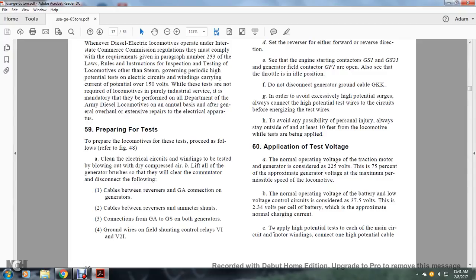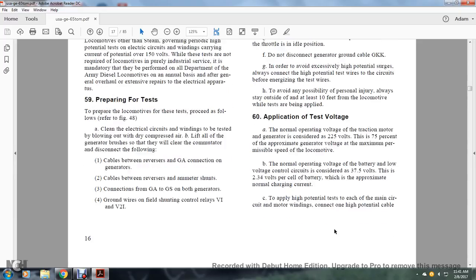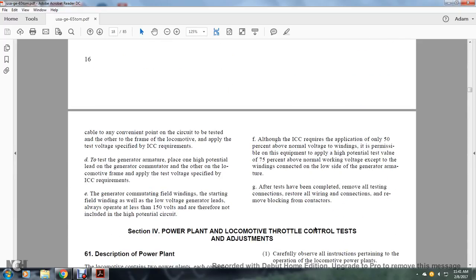To apply high potential tests for each main circuit, connect one of the high potential cables to the motor windings at a convenient point of the circuit to be tested, and the other to the locomotive frame. Apply the test voltage as specified by Interstate Commerce Commission requirements. For the generator armature, place one high potential lead on the generator commutator and the other on the locomotive frame. The generator commutator field windings and low voltage generator leads operating at less than 150 volts are not included in the high potential circuit. The ICC requires application of only 50% above normal voltage to windings, but equipment may be tested at 75% of normal working voltage, except for windings connected to the low side of the generator armature.